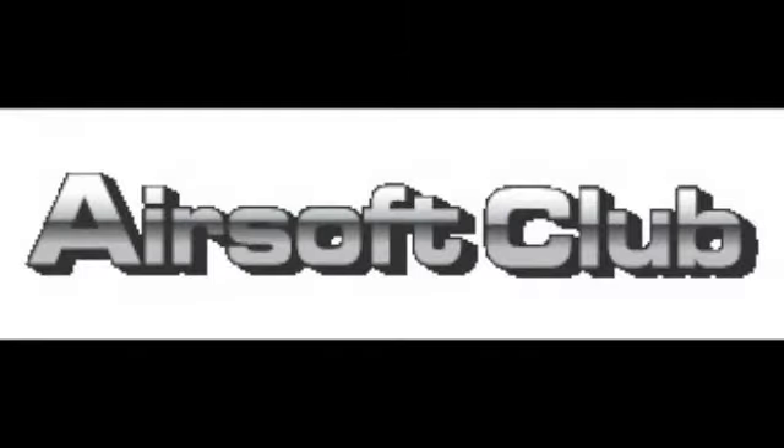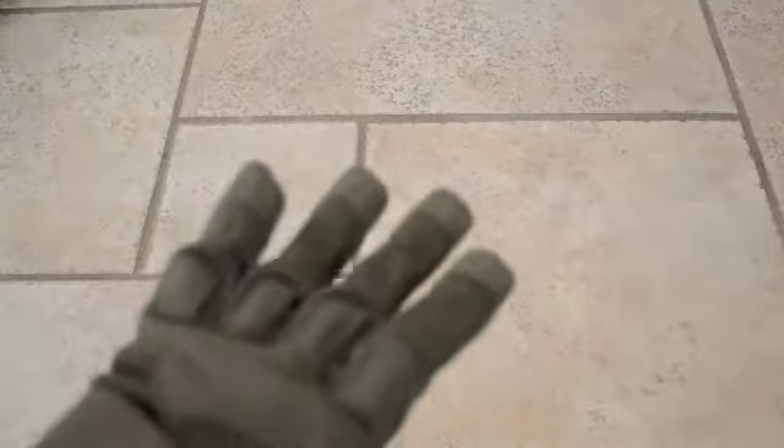This SCRP24 Airsoft review is brought to you by AirsoftClub.com. All right, guys, so here are the Special Operation Gloves. They are in a nice OD color.